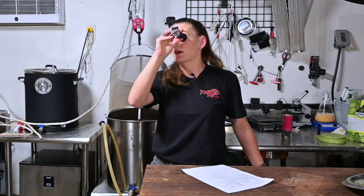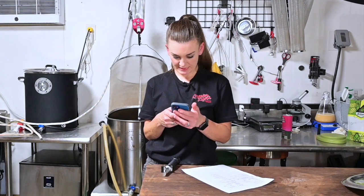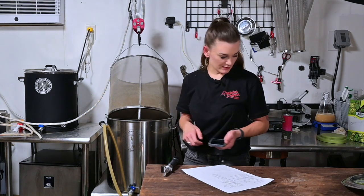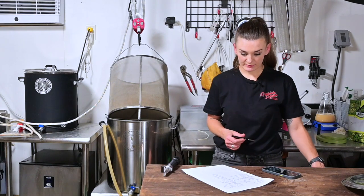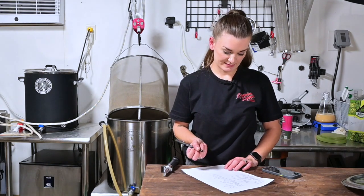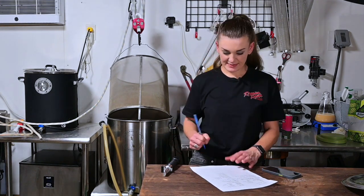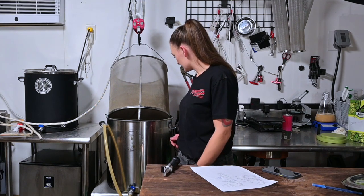I'm turning my heat up to a boil. The curse of hitting high gravities has struck again. My Brix is 12.5, so our pre-boil gravity is 1.052. Our original gravity was supposed to be 1.050, so there's absolutely no way this will be a five-percent beer — we're probably looking at around five-and-a-half to six percent. Our volume is also a bit high at about 6.8 gallons versus the target 6.5 gallons.